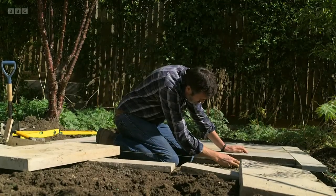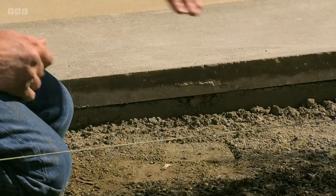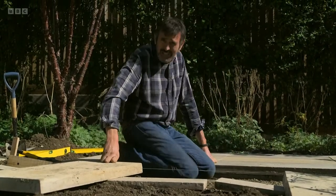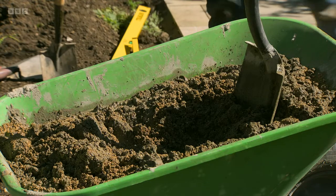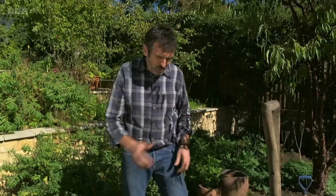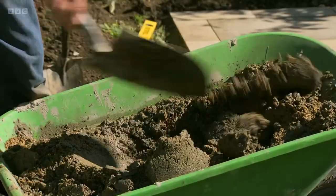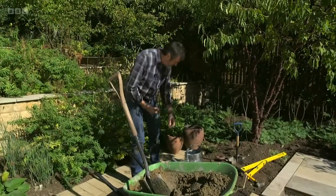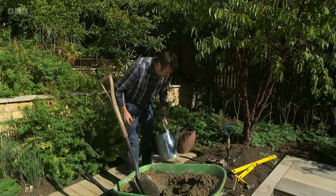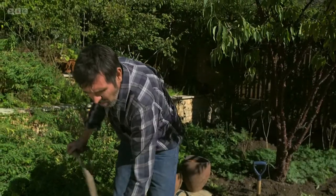After that you allow for the depth of the bed, which is what we lay our paving slabs on — that's 40 mil — and then you allow for the depth of the paving slab. For that bed, what I use is six parts sharp sand and one part cement. I've started mixing this already; I mixed it partly in the barrow dry to make sure that everything was combined, and then just add water. Make sure it's really well mixed up.